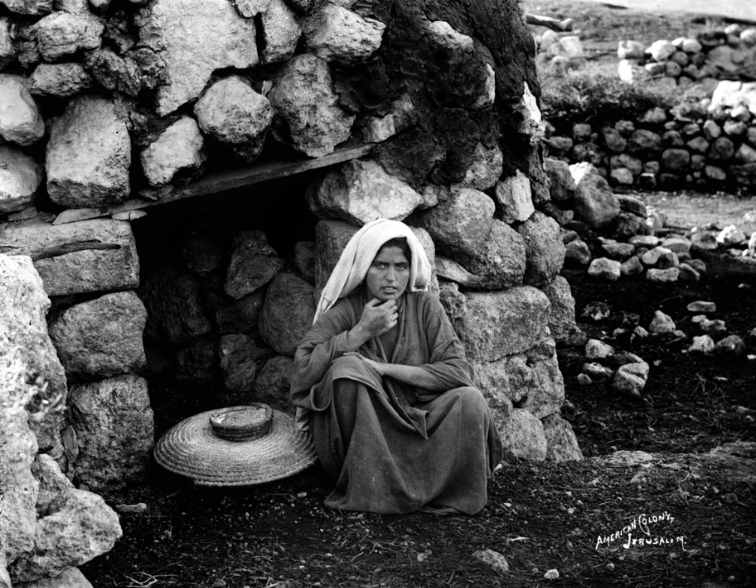Built and used in biblical times as the family, neighborhood, or village oven, tabun ovens continue to be built and used in parts of the Middle East today. Nowadays, some of the tabun ovens are also made out of metal.